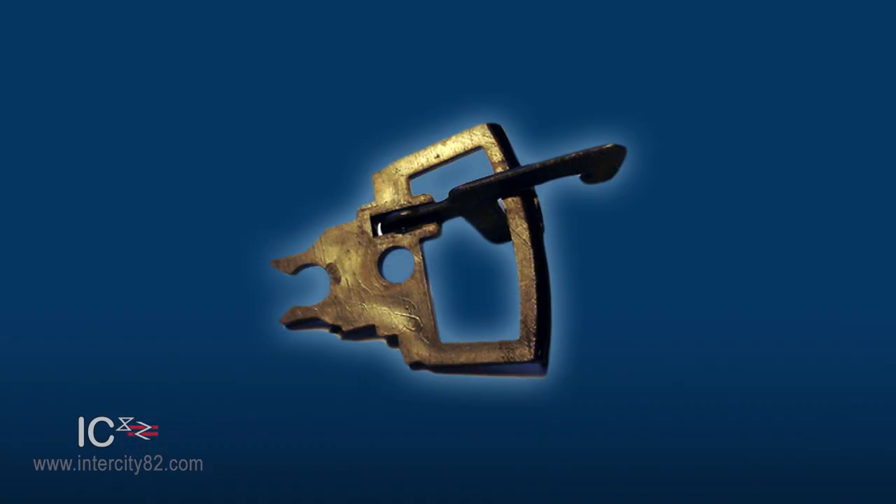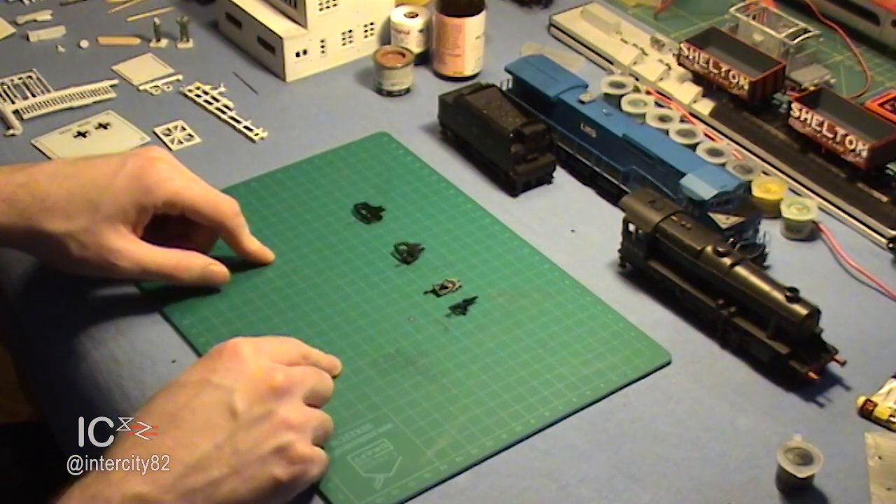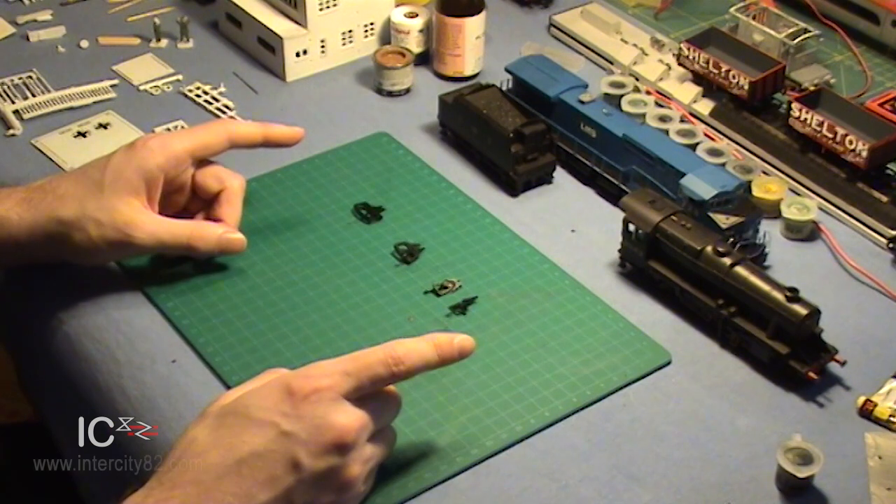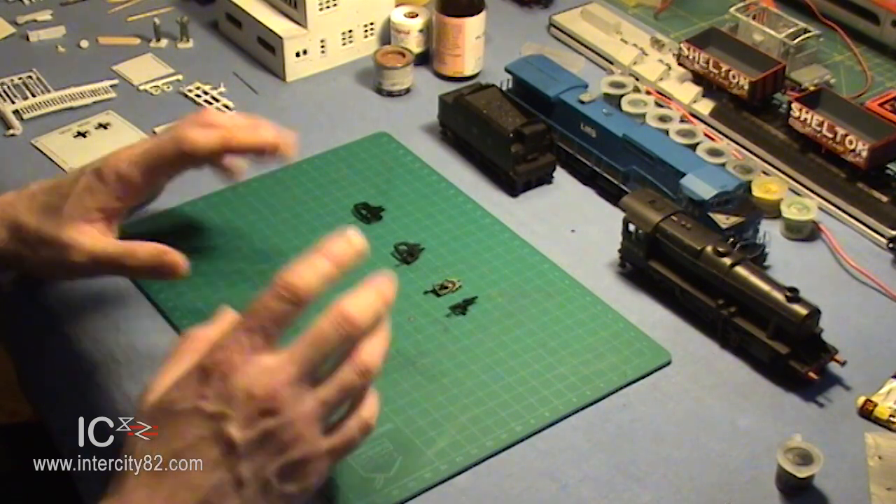The tension lock coupler. Indeed, I have several of them right here. This tension lock coupling system is easily the most popular in the UK, and there are several varieties of this one type alone.